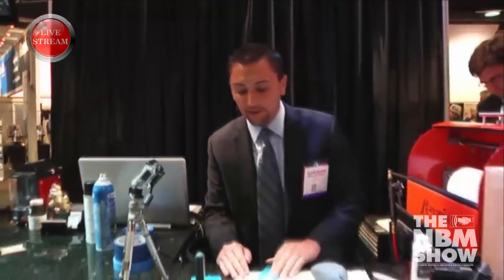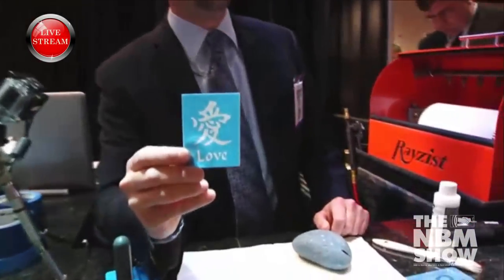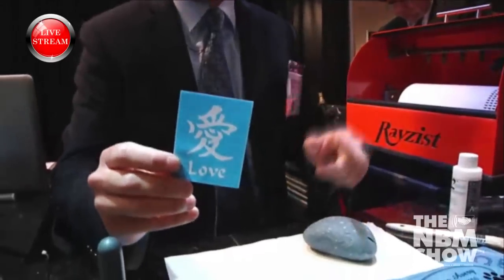From there, we're going to expose and wash out, but I have one here that I've already done. It's a Chinese symbol for 'love.' And yes, David Abelman, that is for you.